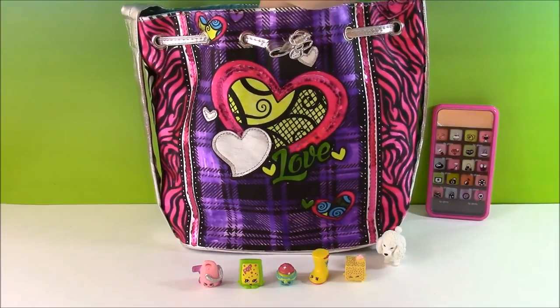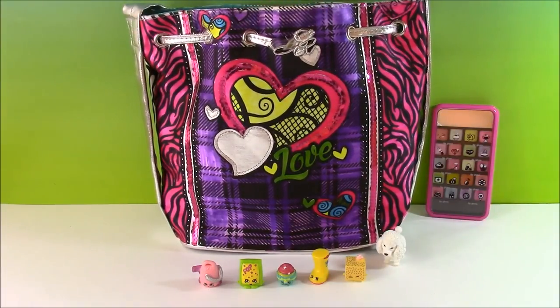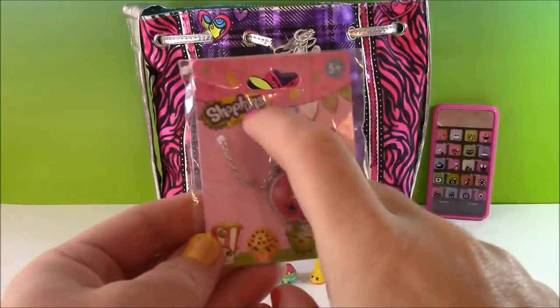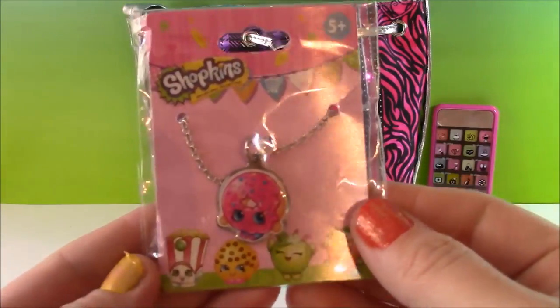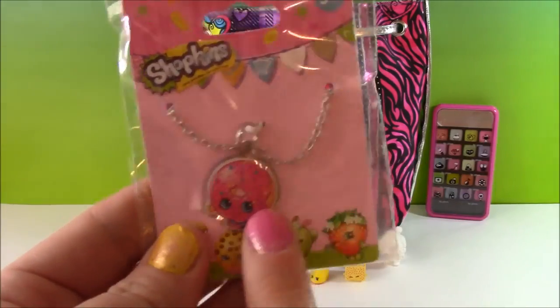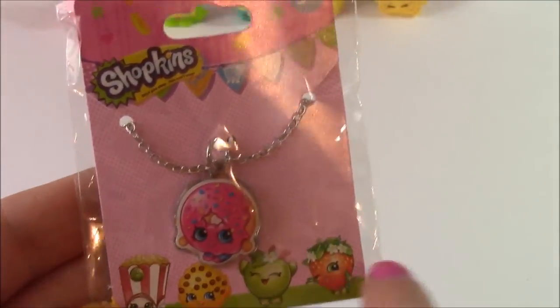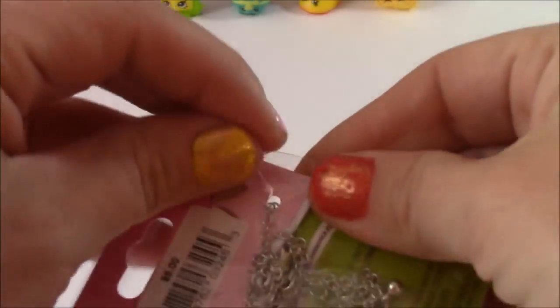Let me reach in and look at this you guys — I've never seen one of these. We have a Shopkins necklace. How cute is this? And it's Delish Donut — even cuter. Here's a close up — it's got all the cute little Shopkins down there dancing around.